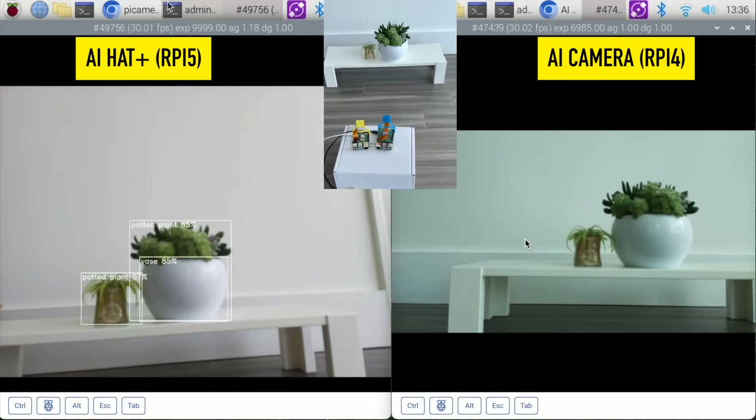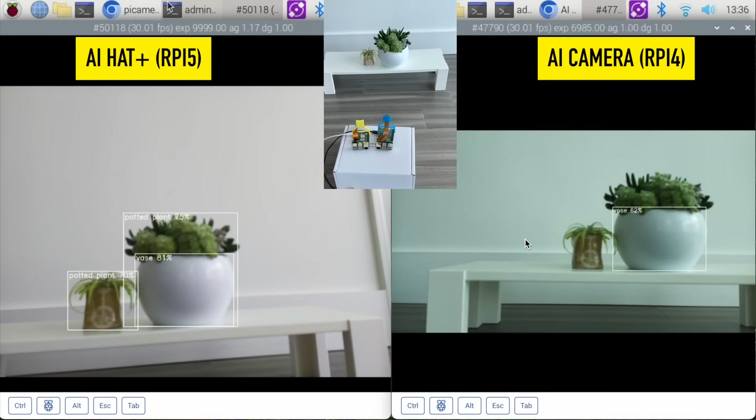Here are my house plants and the AI hat is picking up two potted plants and a vase, while the AI camera is not picking up anything. I think I'm seeing a vase on the AI camera now but it is not picking up my potted plant.